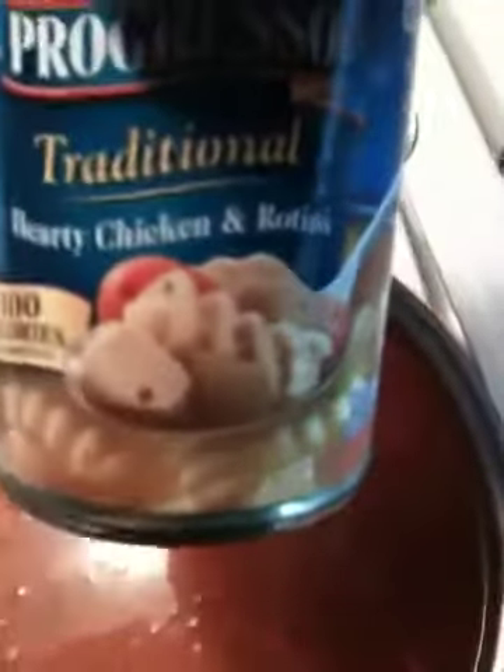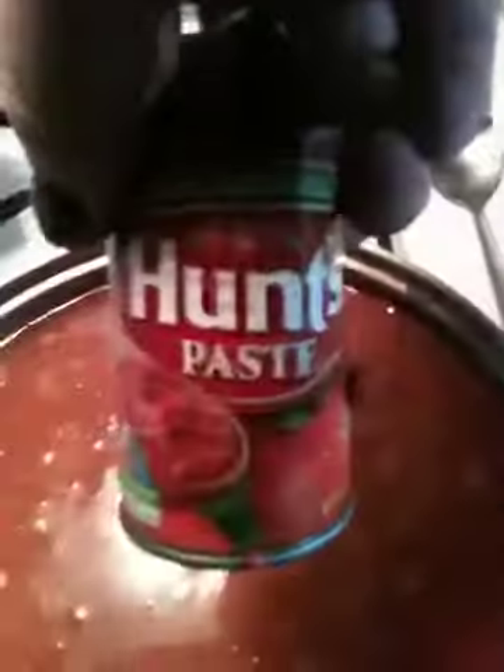Some chicken broth, 100% natural Swanson. And a can of Progresso hearty chicken. Also, Hunts paste.